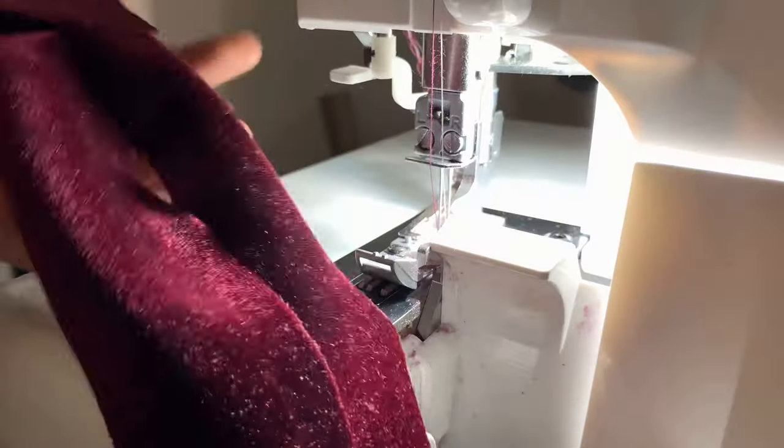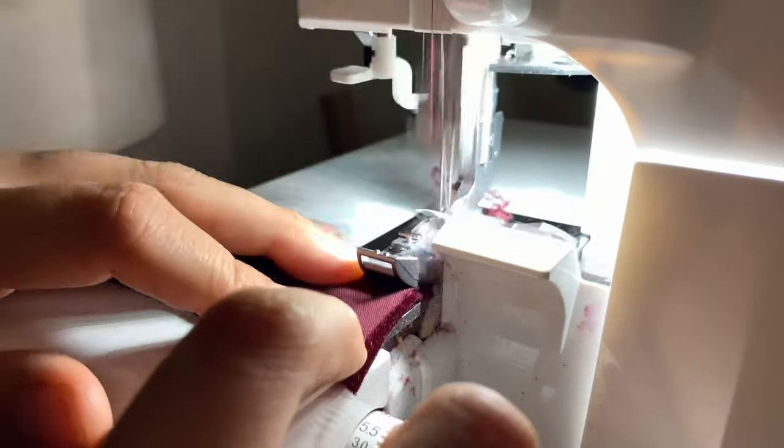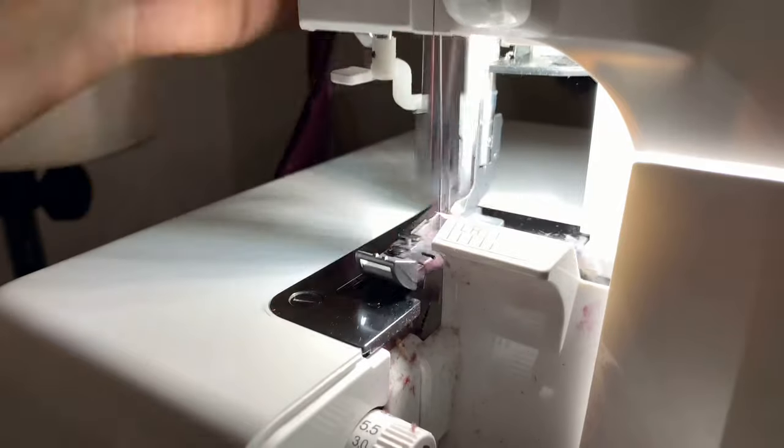With the bias strips we cut out earlier, I sew them all together to get one big strip.